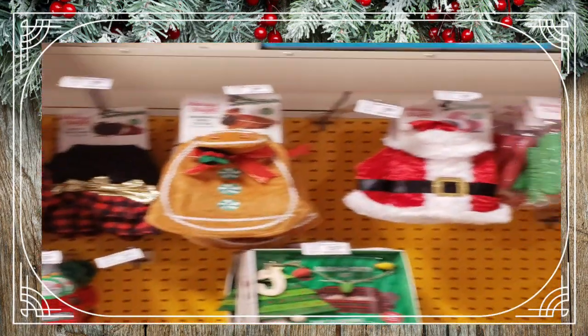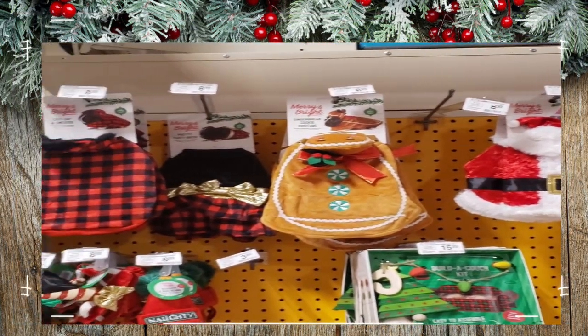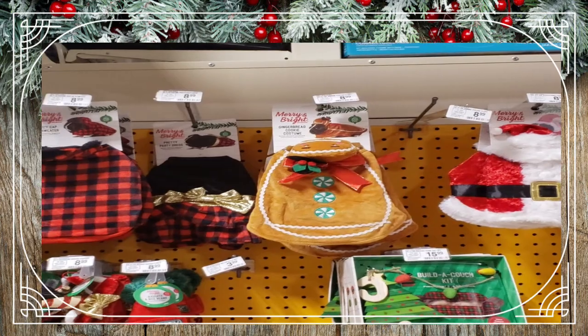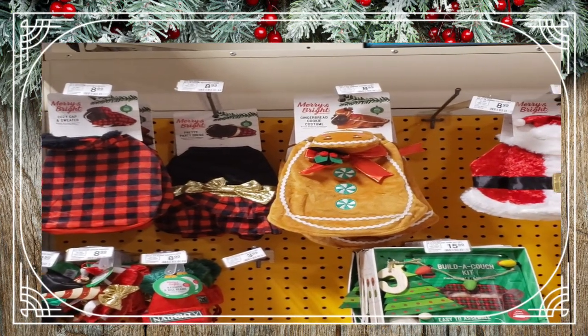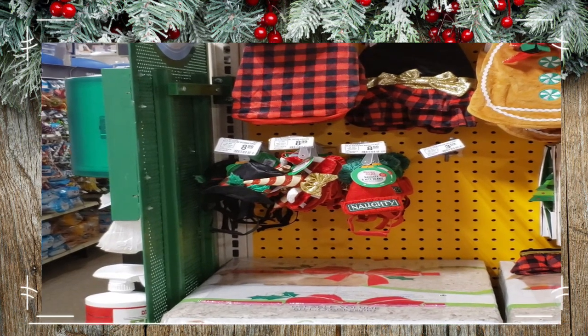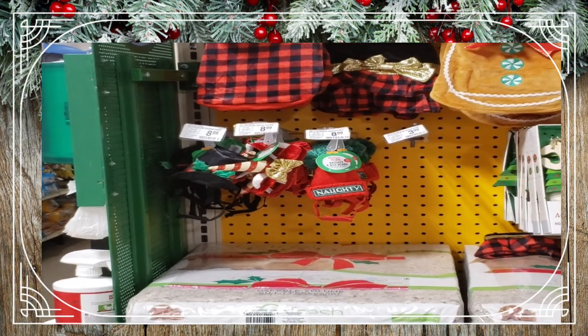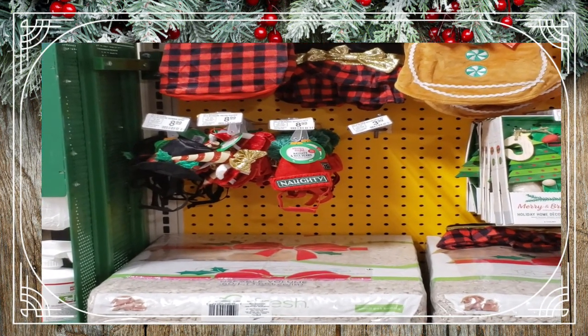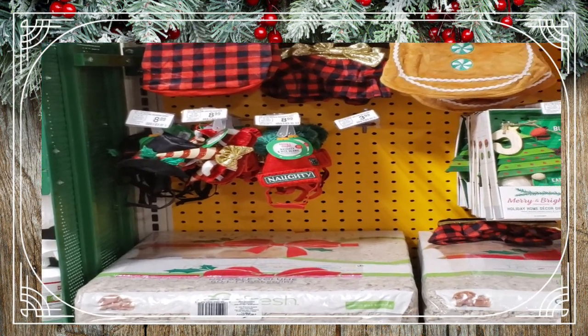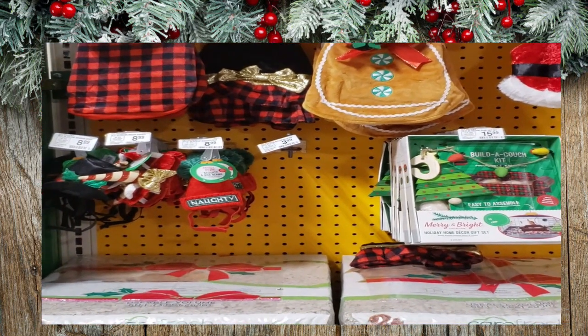They've also got some small pet costumes, but these are for guinea pigs — way too big for gerbils — but absolutely adorable nonetheless. That little gingerbread man is so cute, and same with the hats. The one that says 'Naughty' on it is just hilarious.